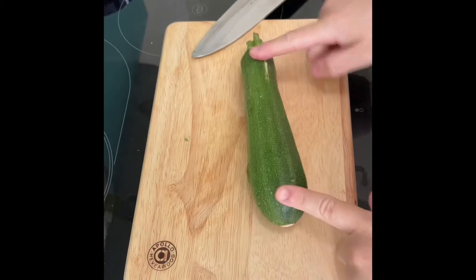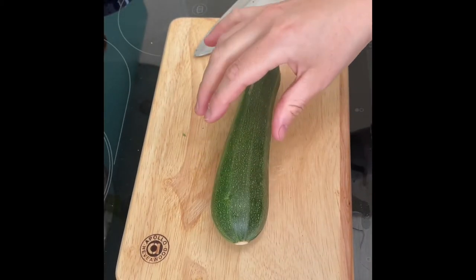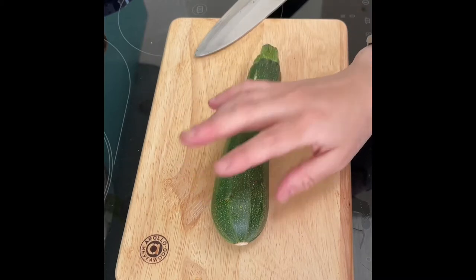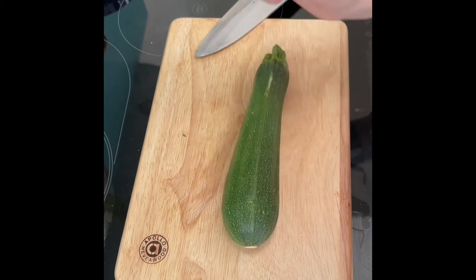I'm going to chop the ends off the courgette and then cut them into quarter slices, and stick that in an oven preheated to 200°C for about 20 minutes with olive oil, some salt, pepper, and mixed herbs.